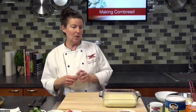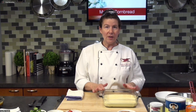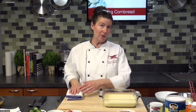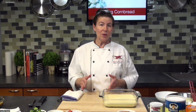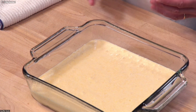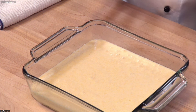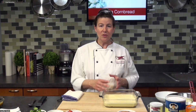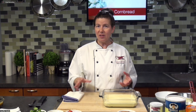Now that we have our basic cornbread, let's talk about some variations. For additions for this eight-inch pan size, your additions can be about three-quarters of a cup, but you have to be careful with what you're adding. Some additions could be whole kernel corn. You can also add cream corn — that's going to add a little bit of hydration, so if you're adding cream corn, I recommend cutting back a little on the buttermilk so your cornbread doesn't get too wet and still rises properly. You can also add cooked bacon — cook it crisp, crumble or chop it up.